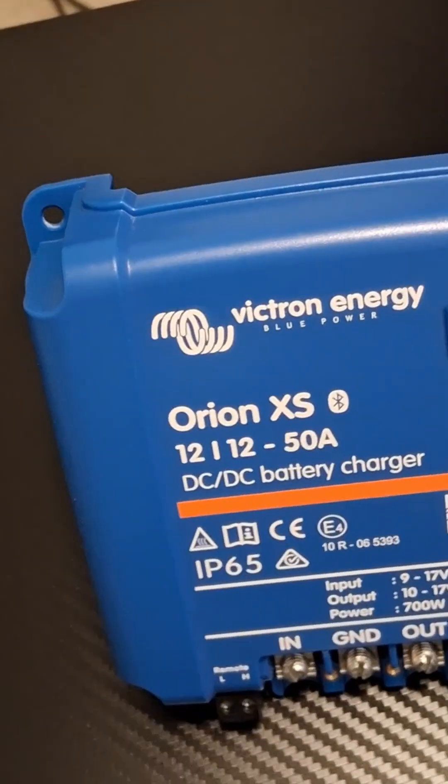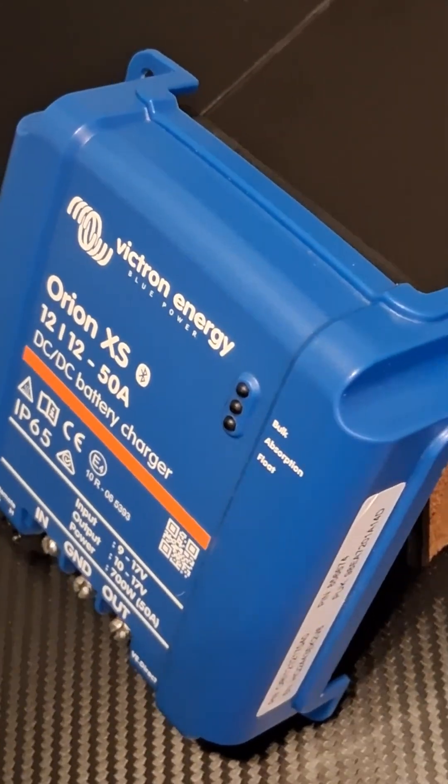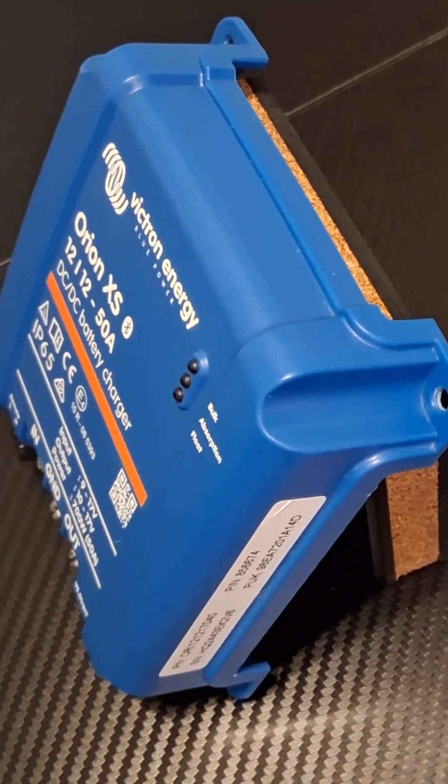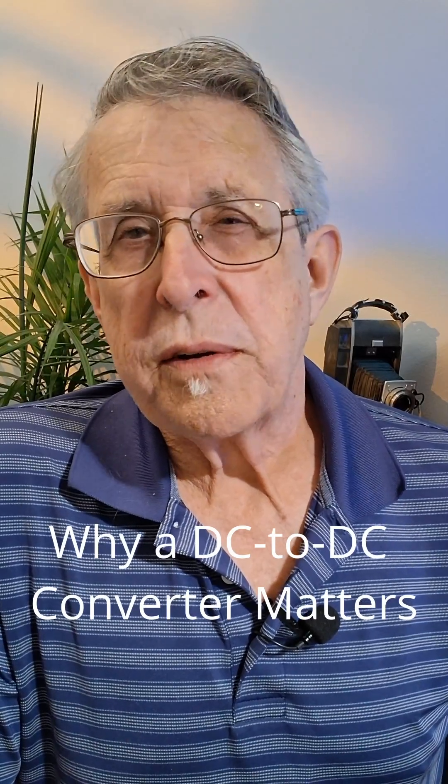Upgrading the electrical system with a Victron DC to DC converter. Why? Because there's nothing that will ruin an off-grid adventure faster than dead batteries. The Victron unit takes power from your van's alternator and feeds it straight into your house batteries, meaning every mile you drive is also charging your system. It's a backup plan that solar panels alone can't always guarantee.